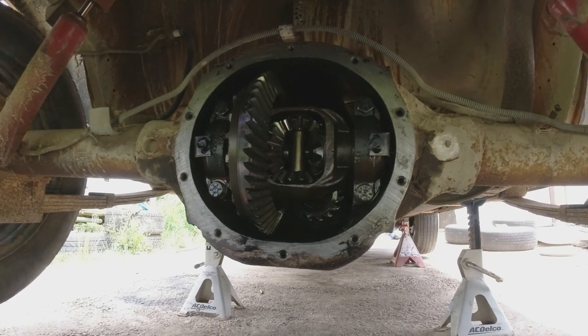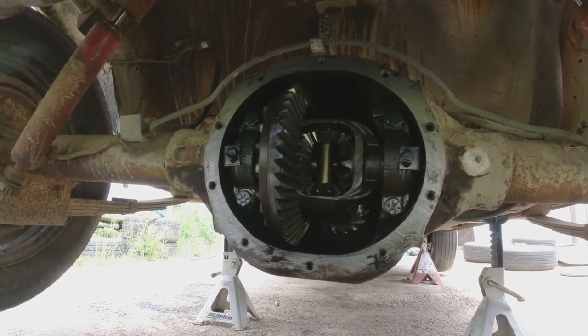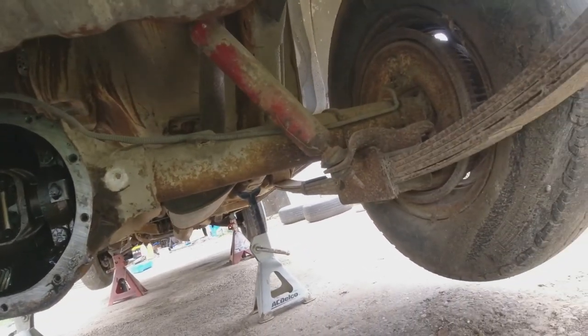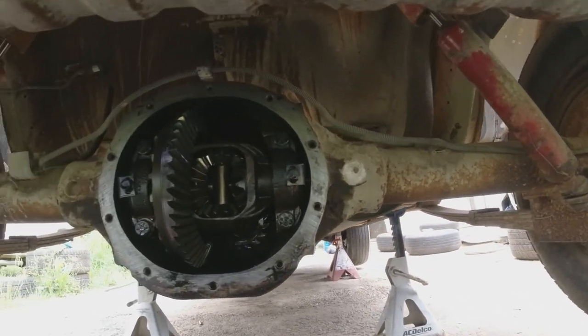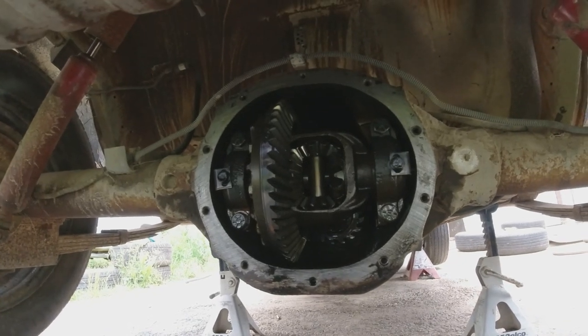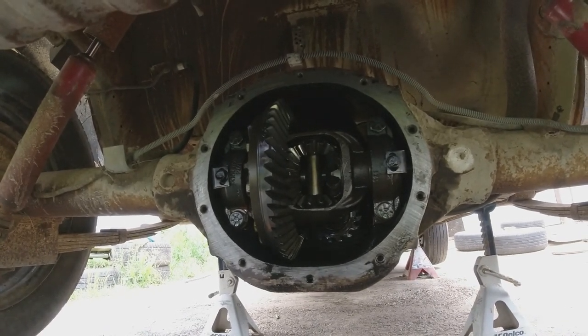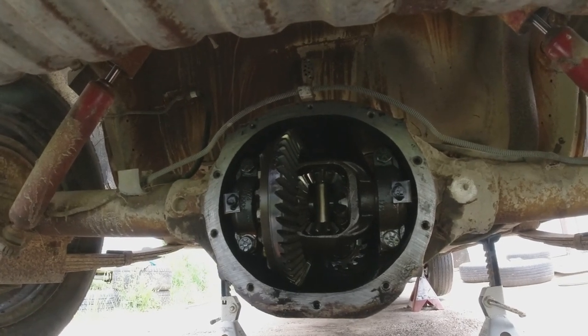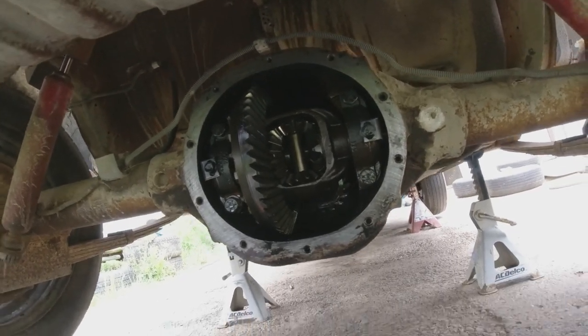The only other rear end I have is from that Fifth Avenue. It actually looks a little bit different axle-wise where it comes out — the housing is different. But it looks like a big one too. Maybe I can take the cover off that — maybe it's a posi — and put it in here. But for now this one's staying in.